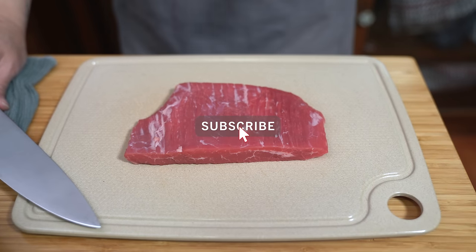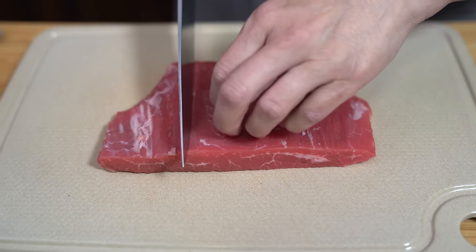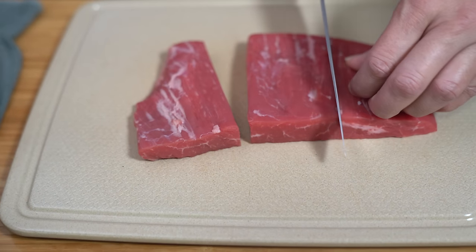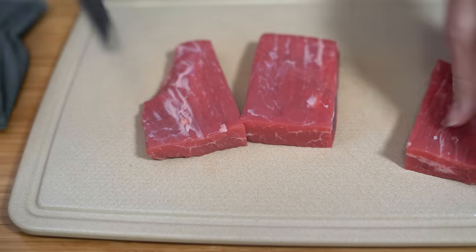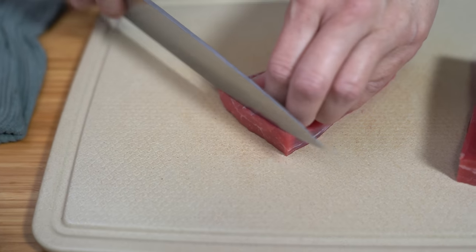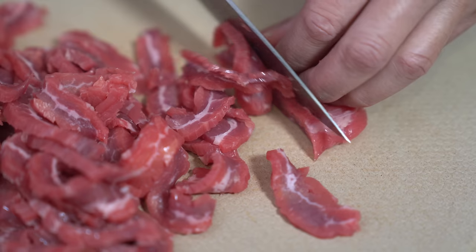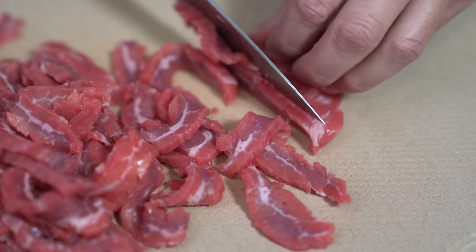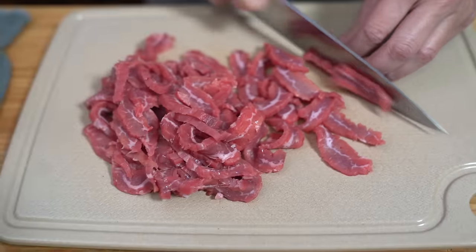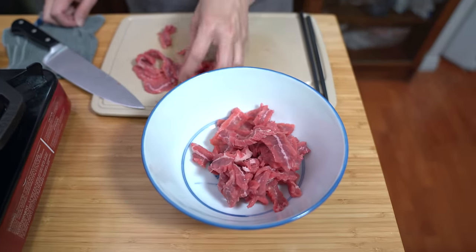I am halving the beef recipe because we're serving it on chow mein, so I have half a pound of beef flank steak. I'm just going to cut this down into smaller sections so that I can slice it thinly along the grain. Half a pound actually gets you quite a bit of meat. Just transferring this to a bowl so that we can marinate it.